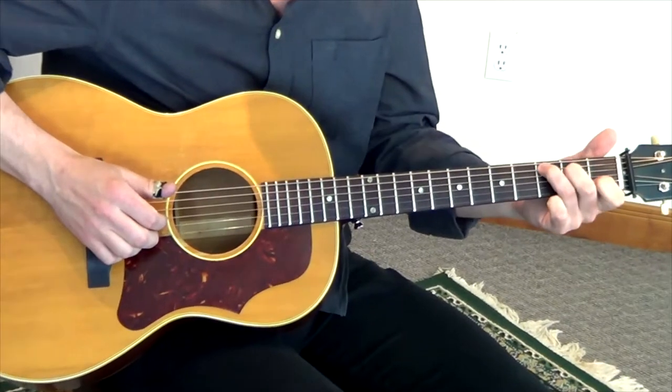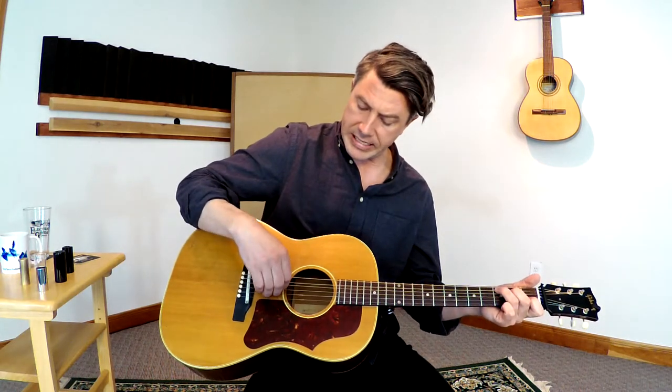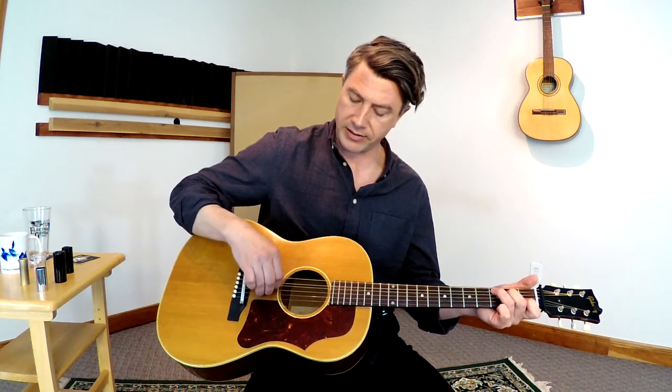I want to start by just fingering a C chord with your left hand. The chord diagram is up on your screen if you don't know a C chord — it's right there. One of the most simple and rudimentary chords you can play on the guitar. Then I want to focus on just the inside four strings, so you're not going to worry about your high or your low E at this point.